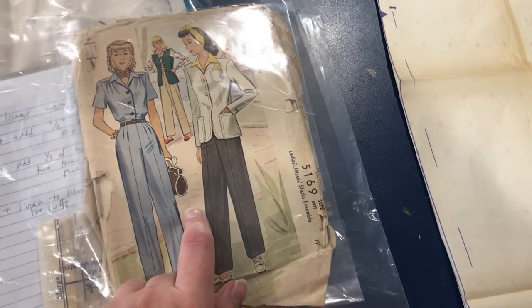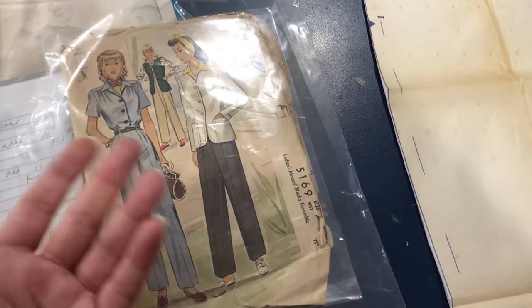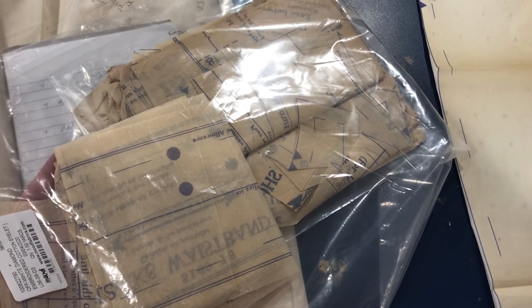When I bought this pattern on Etsy, they did say that it was complete, meaning all the pieces were still in here. And indeed, all the pieces were in here and they're all cut out. Unfortunately, however, the most important part — the trouser pattern — arrived with some bits missing.